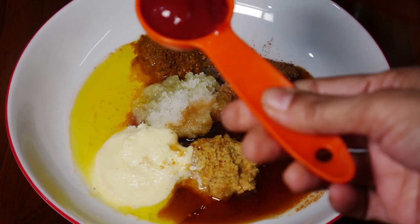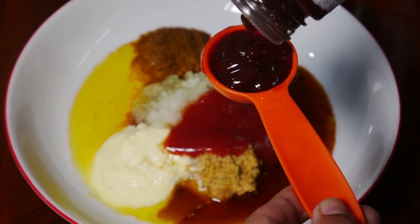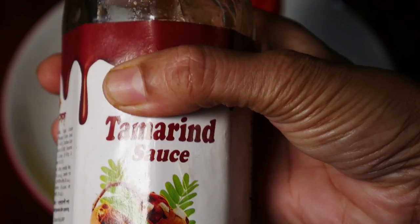Add soy sauce, tomato sauce, barbecue sauce, and Worcester sauce — each added one at a time.